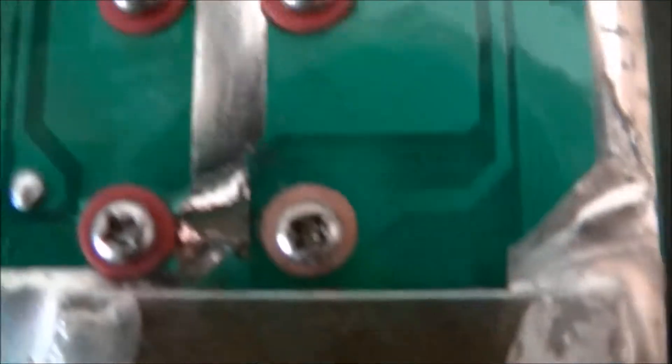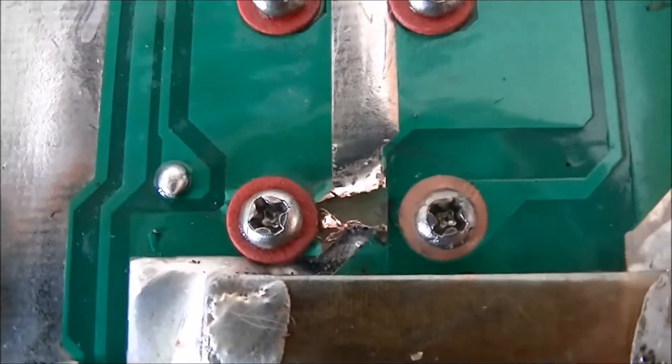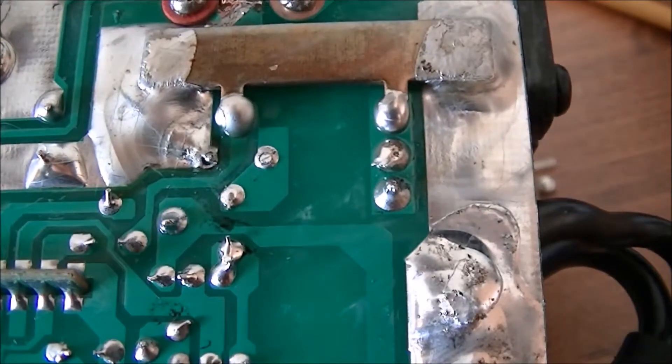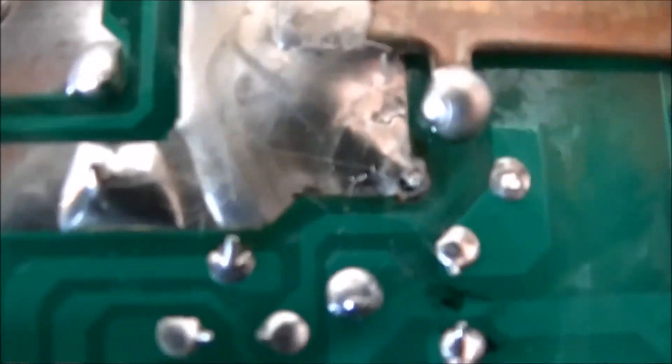The trace that was supposed to carry current into the MOSFET has blown open. Power comes in here and it was supposed to go this way, so that's probably what's wrong with it. I've got to touch up that solder joint because it's terrible — I can't really zoom in on that.